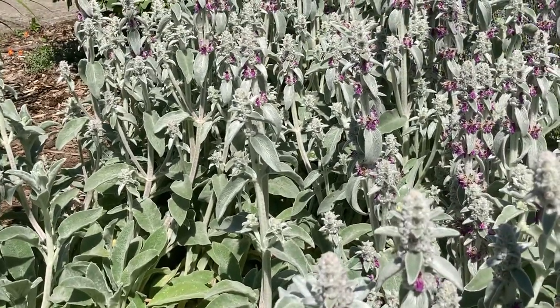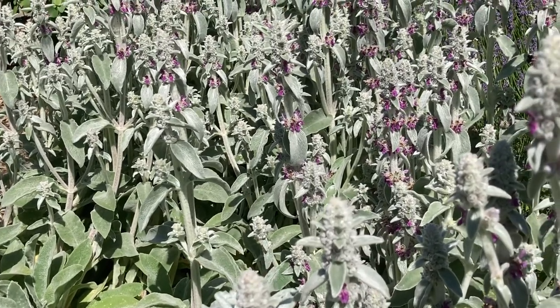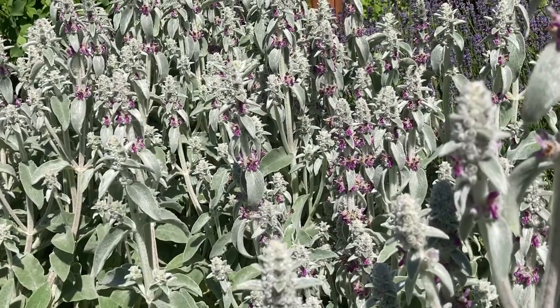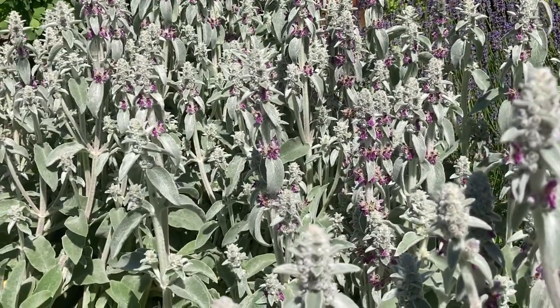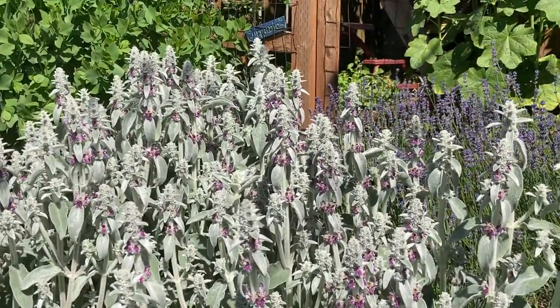Lamb's ear is a great pollinator plant for early to mid-June. If you are looking for a plant that is going to bring in the bees and the hoverflies, this is a plant for you. So let's talk about growing it.